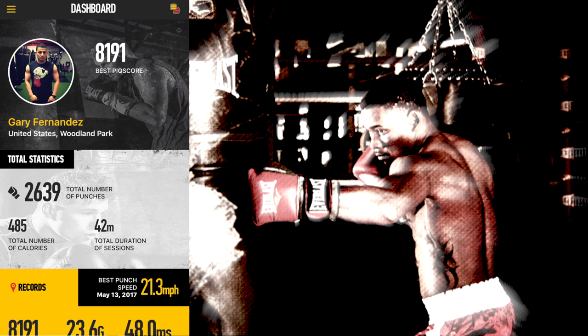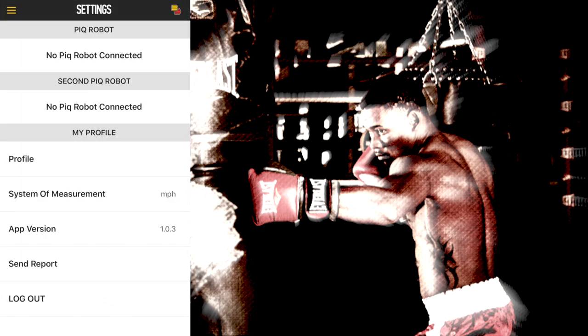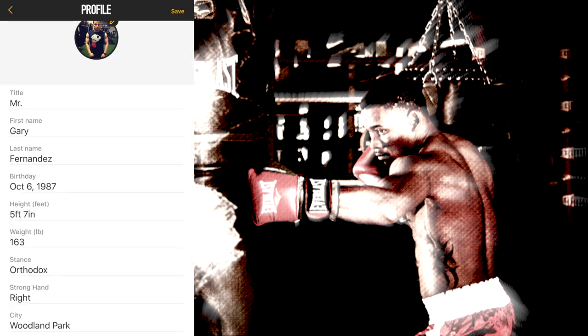Alright guys, once you open the app, this is what it looks like. It went directly to the dashboard. As you can see, it says my name, where I'm from, the town that I'm in the United States. You can put up a picture of yourself if you want. And as you can see, it gives you your best peak score. I've only done one workout, so the peak score is what I have for my first workout — I did a total of 12 rounds. If you click on the top left dropdown, it brings you to this screen where you can see your peak score, the dashboard, your sessions, and settings. When you click on settings, it allows you to change your profile.